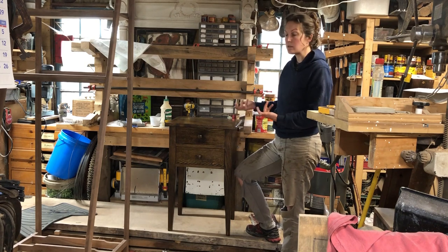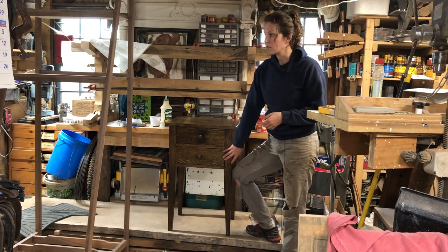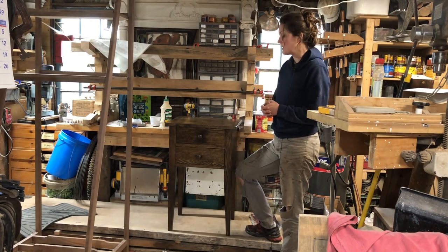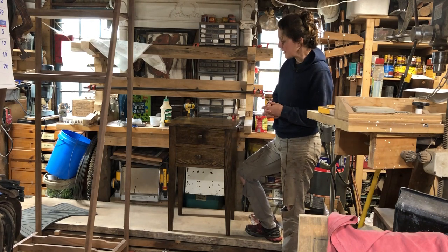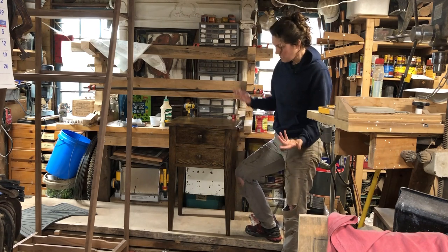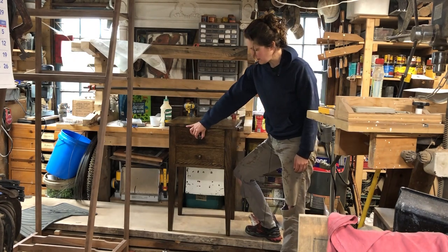It's been sitting in my shop for a little bit of time because those Blum undermount drawer slides — they don't sell them in stores by me. So I always have to order them, and ordering stuff nowadays everything just comes slowly. But I managed to finish it up and it's got all the coats of finish on it, so I thought it was nice that people could see the finished product of this.